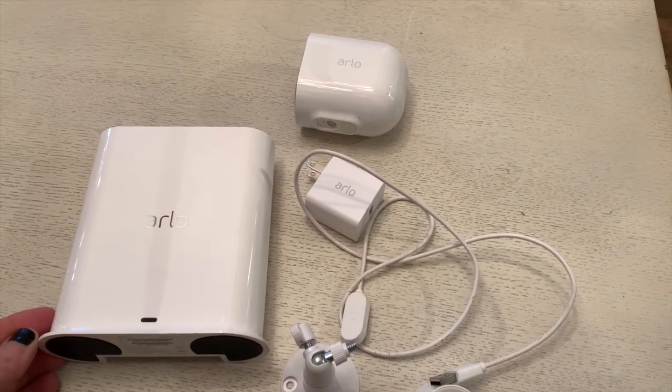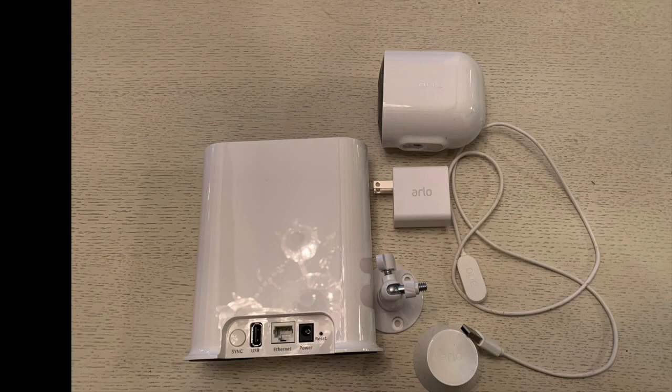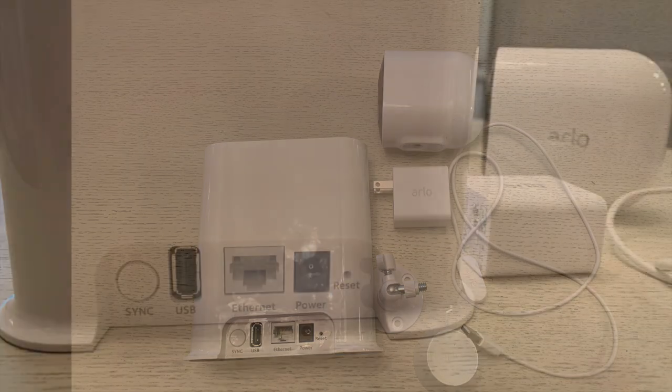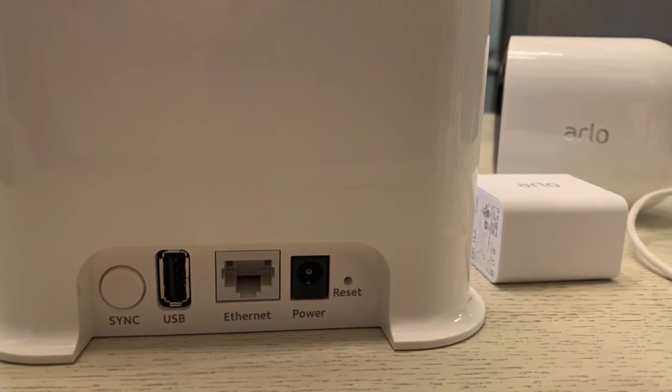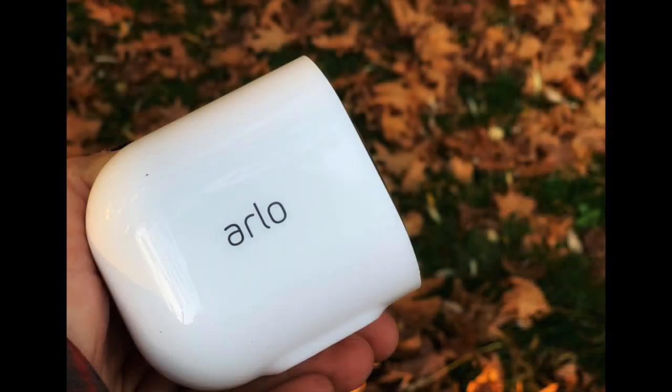I already have the Arlo Ultra, so I already have a Smart Hub. My Smart Hub actually has an SD card slot instead of a USB port so that you can store your videos locally, but you could also just plug in an external hard drive to your Arlo and use it that way.